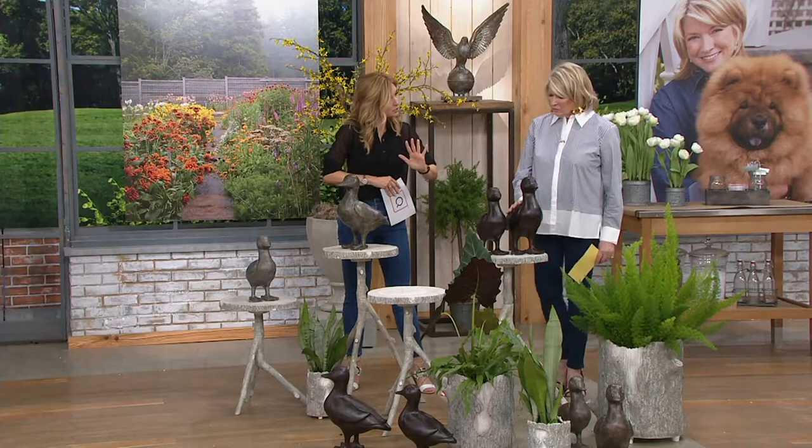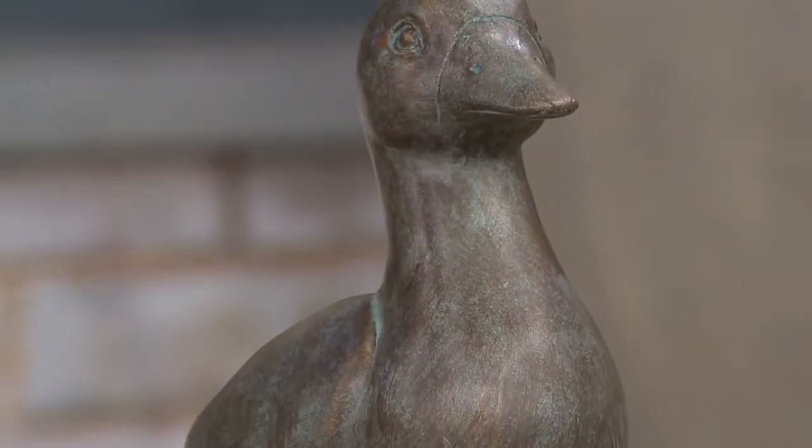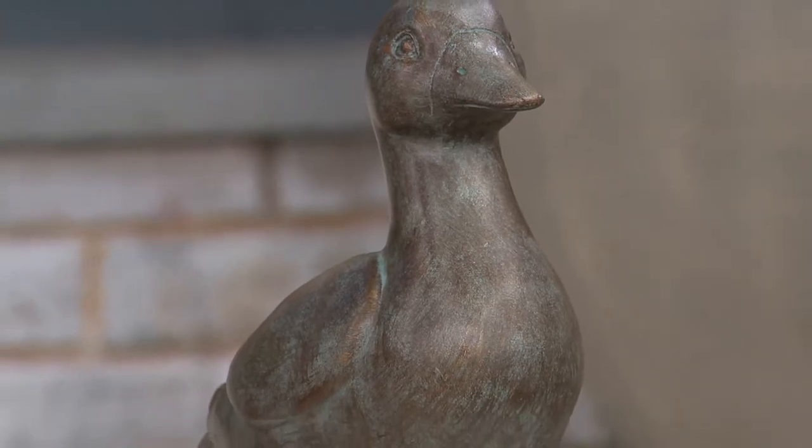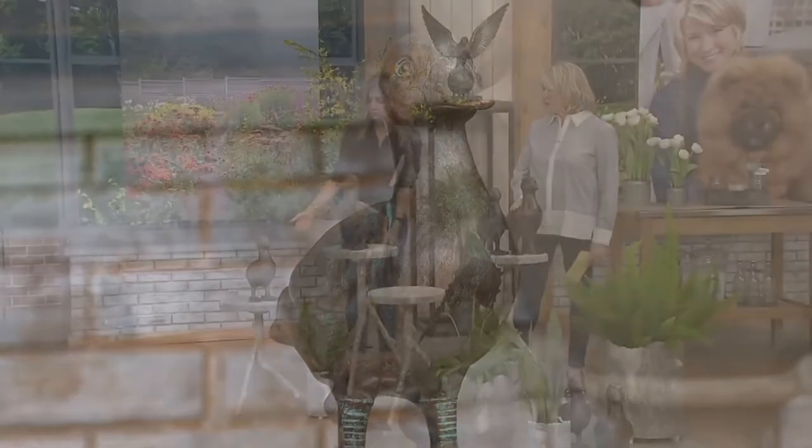Or mix and create a flock — a flock of ducks. I imagine there are many on your property, Martha. We have many, many ducks, many geese, and those are all the kinds that you can eat.